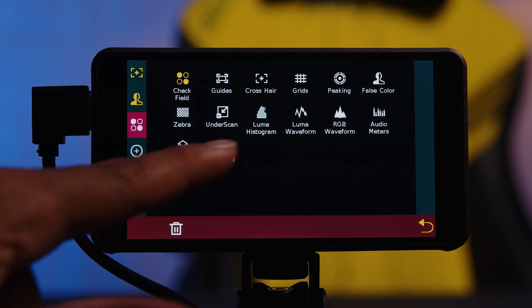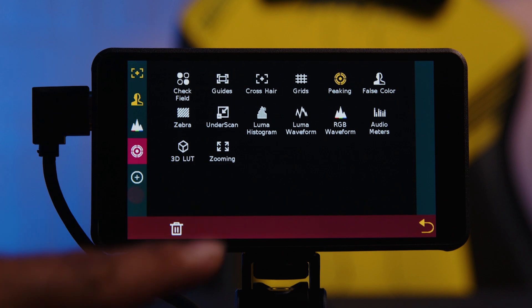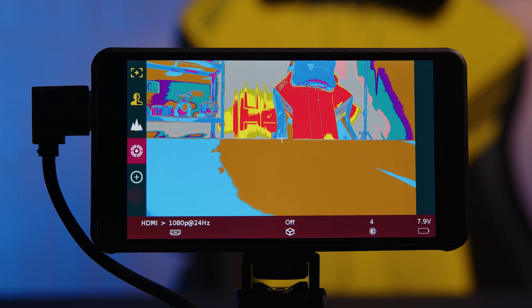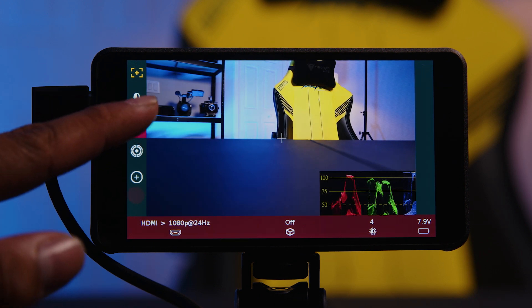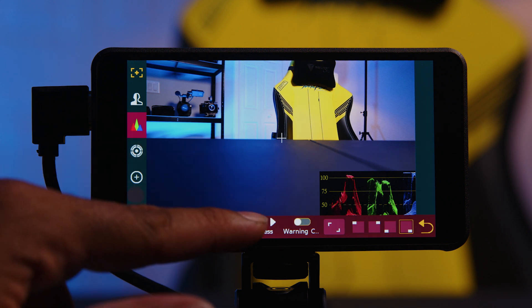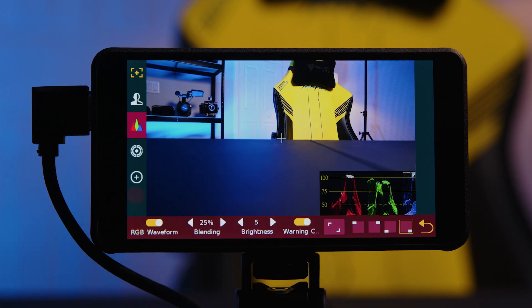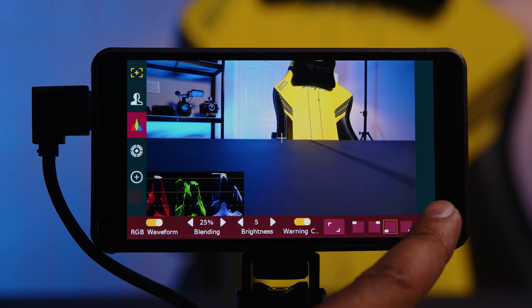Moving on, I'll add another tool — let's try the RGB waveform. As you can see, it loaded there. Let me add another one: peaking. These are pretty commonly used. So now I can come into false color — that will be off. Here are the RGB waveforms — you can turn them on or off. Here are the settings for the actual waveforms by tapping the icon a second time. You can turn it on and off, change the blending mode to adjust transparency, the brightness of the waveform itself, and there's a flip for warning when you're peaking. There are also buttons to position the waveform relative to your monitor.